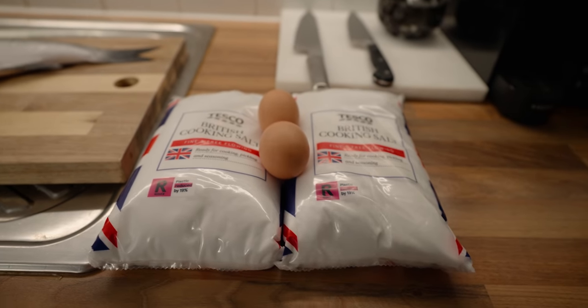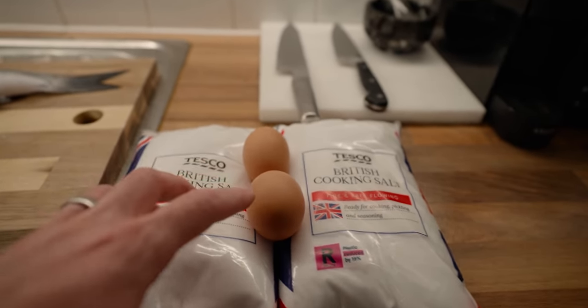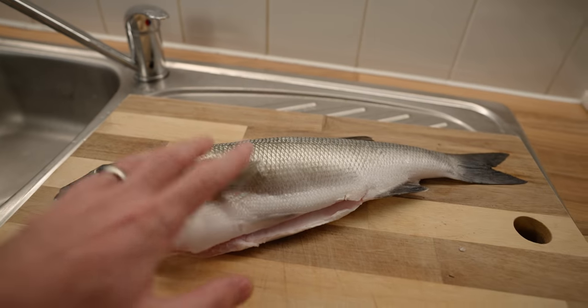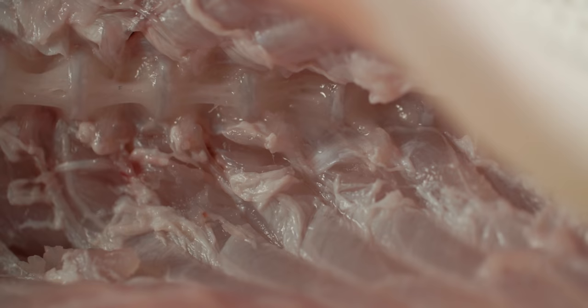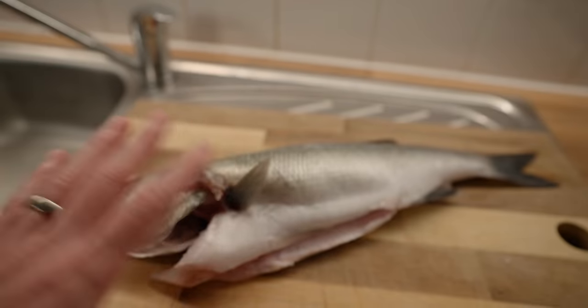For this particular recipe, all you will need is approximately three kilograms of table salt, two eggs — but you're only going to be using the whites — plus your fish with the scales on. Extremely important to leave the scales on. This will not work if you take the scales off. Make sure you gut it and gill it really well. You don't want any blood in there, otherwise it will turn the fish bitter.